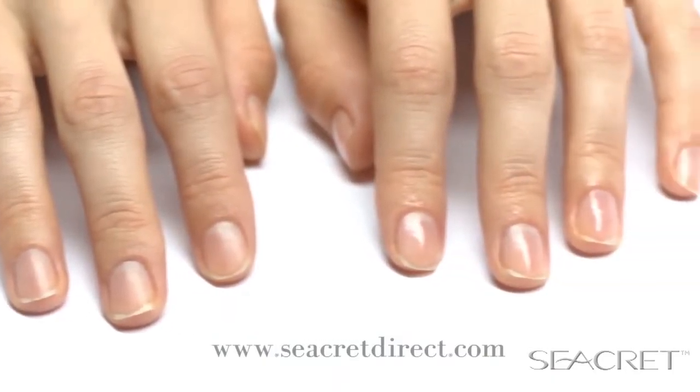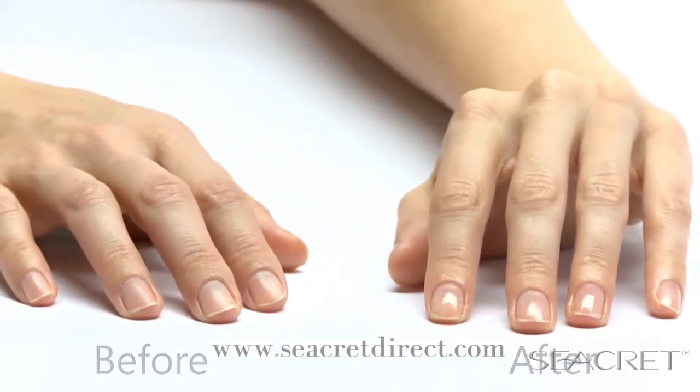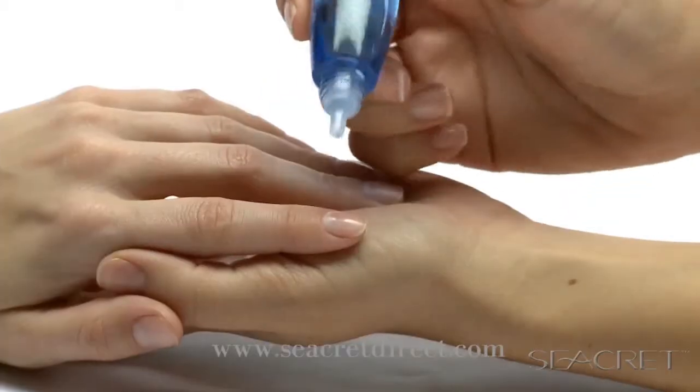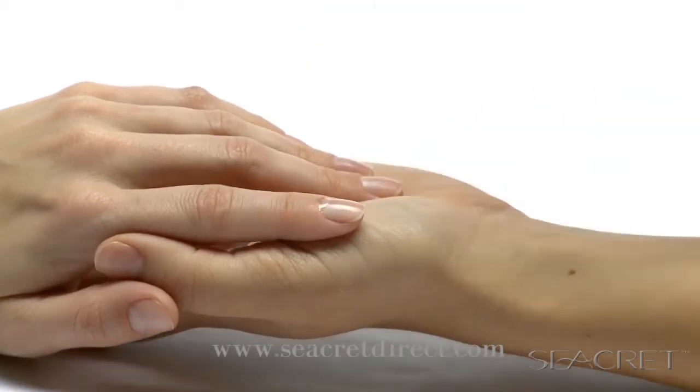Wow, what an amazing difference! Touch it, feel it, try to scratch it — you can't. No nail polish or chemicals, only your natural nails. Complete the treatment with Secrets cuticle oil to moisturize the dry skin around your nails. Put one drop and massage it into the skin around the nail.